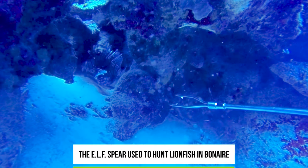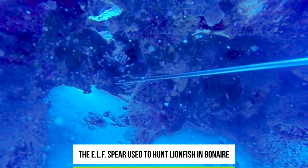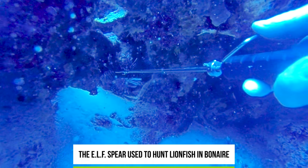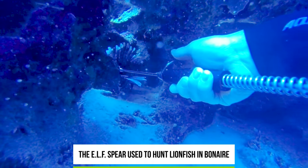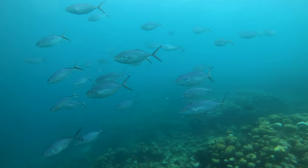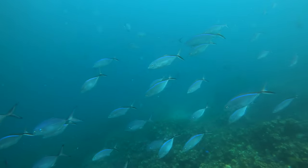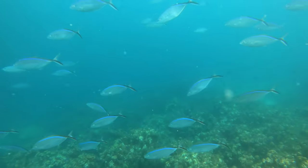In Bonaire, they don't even allow pole spears because they don't want anyone accidentally shooting grouper, parrotfish, or other species. I was diving there today, right next to so many different types of fish — it would be easy to spear them. They want you to hunt lionfish and that's it. There are laws, and you have to stick to them.